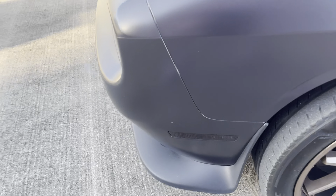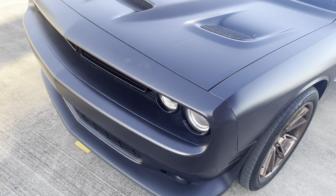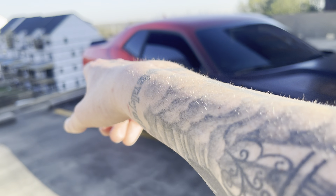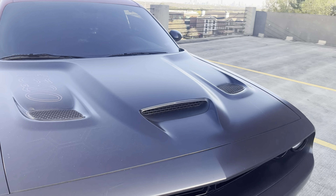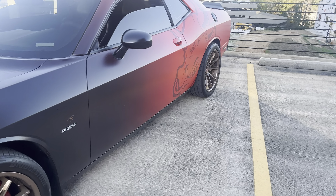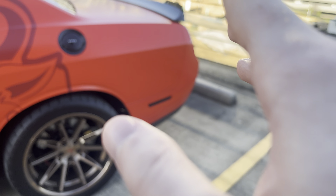My number three cheapest aesthetic mod is side marker tint. On Amazon you can get taillight tint along with side marker tint for around $10 to $30 — very simple install. You can also go the LED side markers route for about $79, then install yourself or pay someone. These markers are normally orange and tear the look of your car up if they're not tinted or LED. The side marker tint was actually the first mod I ever did to this car, along with the taillight tint. Shout out to Griff's Garage.